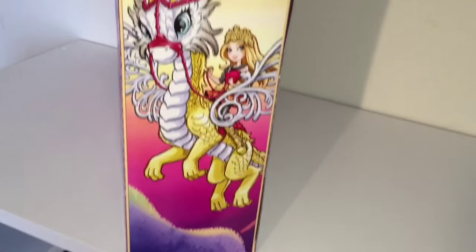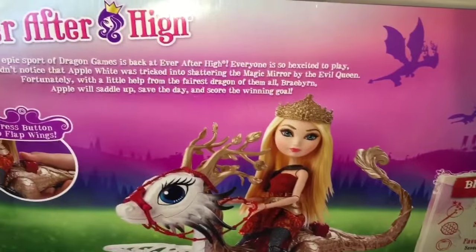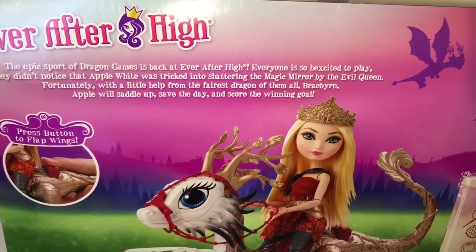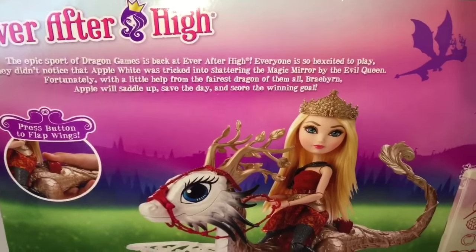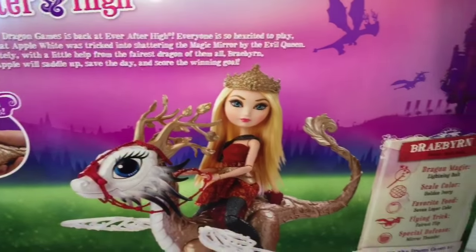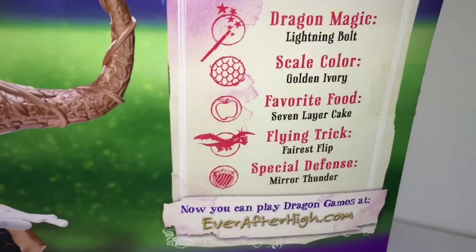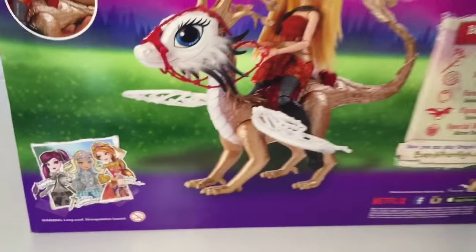First let's look at the side of the box. There's her artwork and let's read the blurb. It says that everyone at Ever After High is so excited to play dragon games that nobody notices that Apple White was tricked into shattering the magic mirror by the Evil Queen. But fortunately with the help of Brayburn she's going to swoop in and save the day. And here are some stats on Brayburn — dragon magic is lightning bolt. That'll be interesting to see.